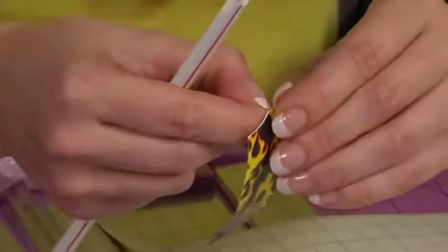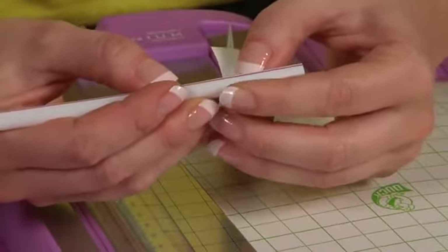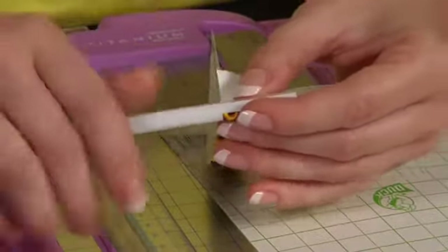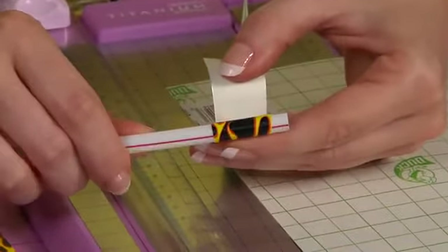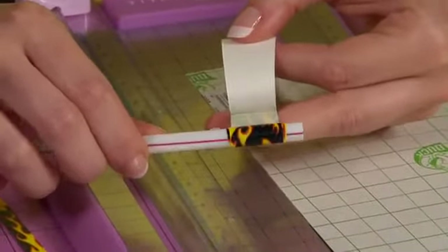Take your triangle and peel the paper backing off at the wider end. Lay your tape straight on to your straw and slowly rotate your straw as you peel back the paper backing.